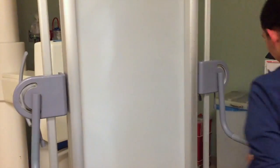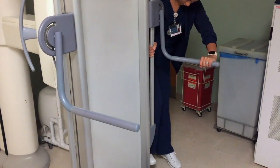Lastly, connect the scoliosis board to the floor so we can pick up the patient.